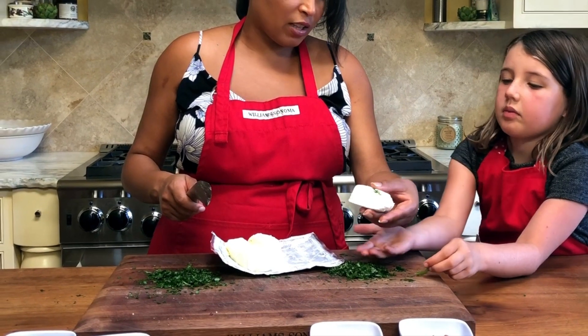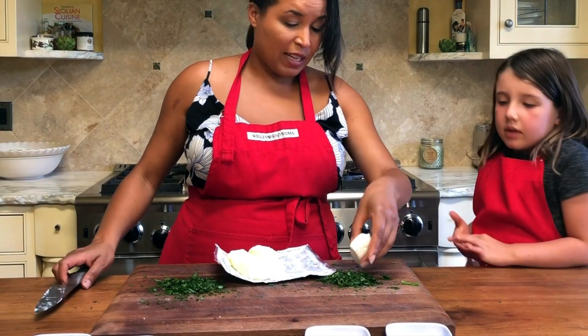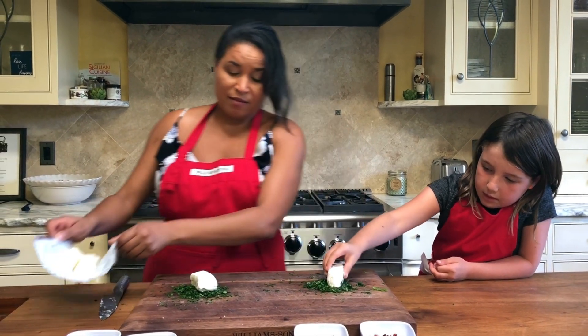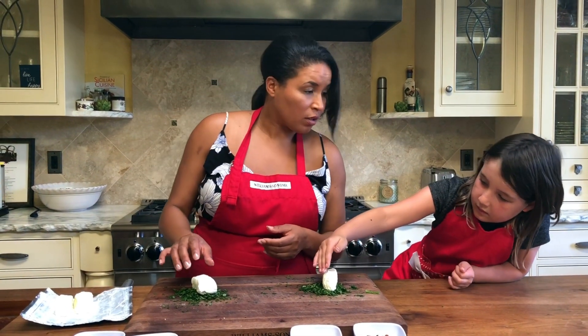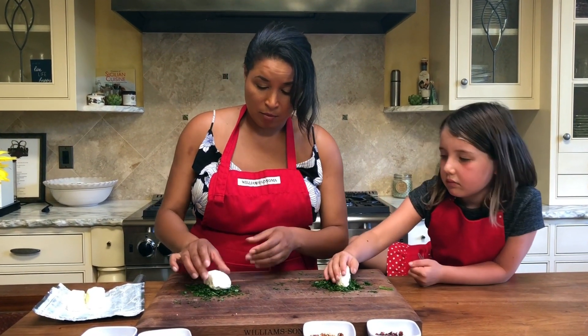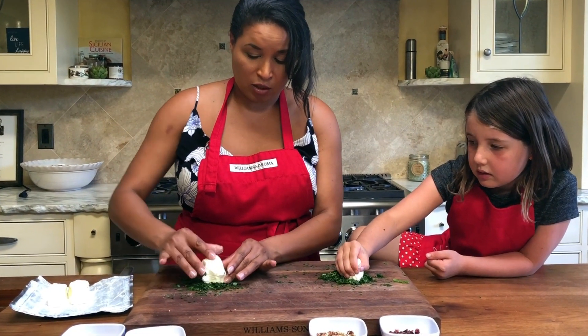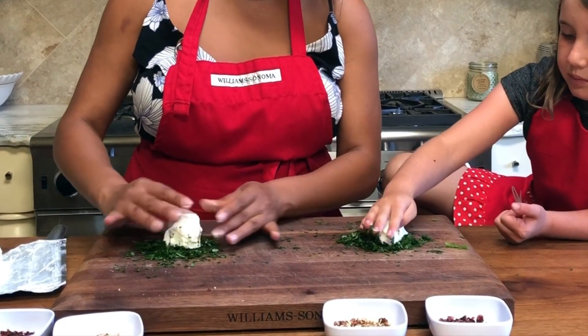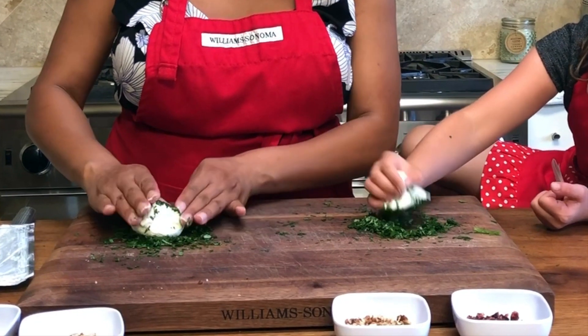We're each gonna get one piece — it's a rectangle. We're gonna put it down and roll it to make it into a ball. You can also make it into a log. Okay, a ball! So you have to squeeze it and make it more like a ball, and then we're gonna roll it in the parsley.